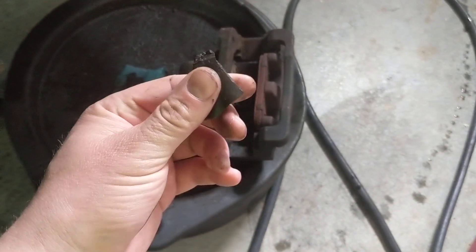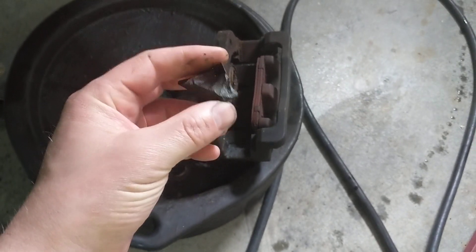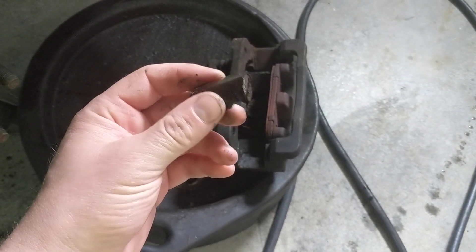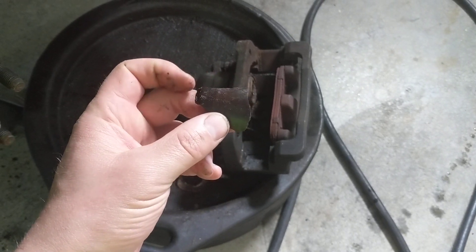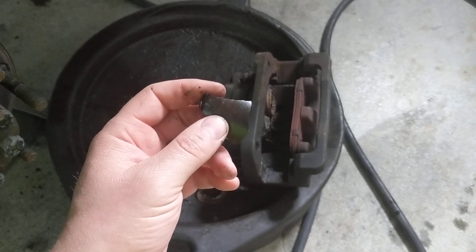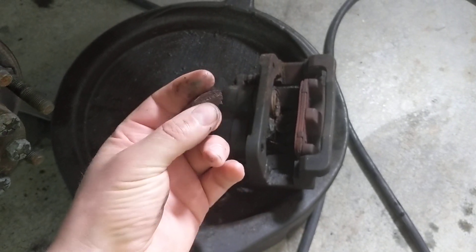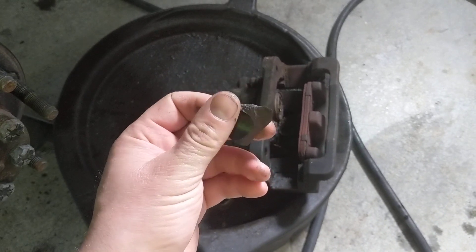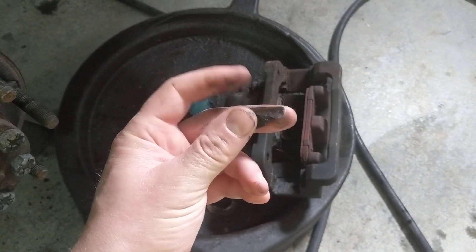They use this material because it helps with heat. The brake fluid is right behind it, and it helps keep the brake fluid cooler because the heat from the rotor doesn't transfer through this plastic as intensely as it would if the piston were steel.